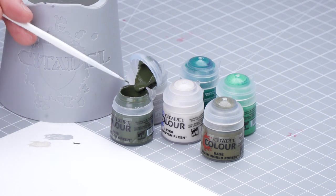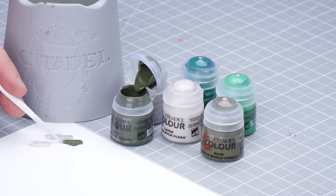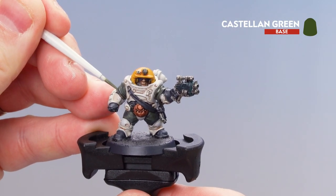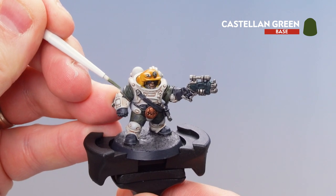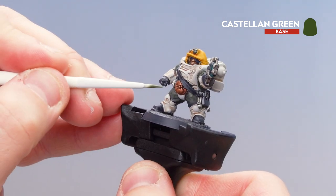Get some Castellan Green up to the palette — not too much — and a little bit of water. It's always important to get that nice point to the brush. All I'm going to do is start tidying up those raised areas and try not to get in the recesses, because you'll undo all that shading. Just pick out those raised bits and not too much on the legs.